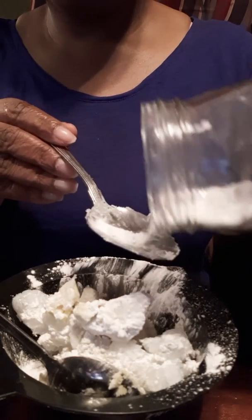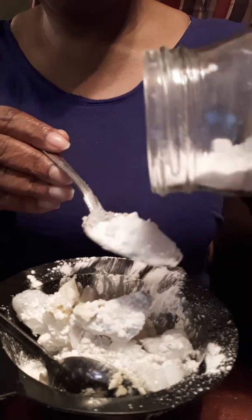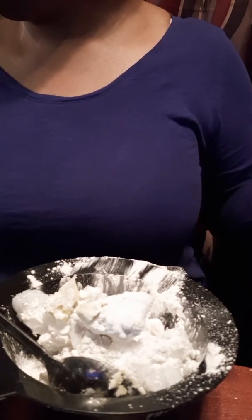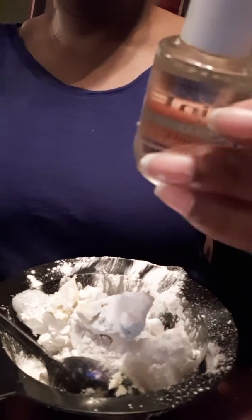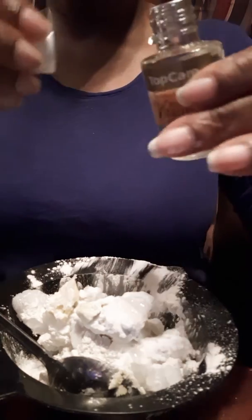You want to do the same with the baking soda. For the vitamin E oil — this is just to condition the skin — you want two drops of this. I got more than one drop, but good conditioning.